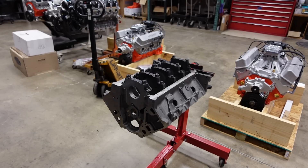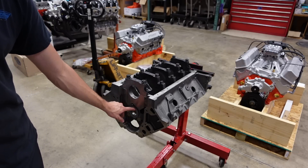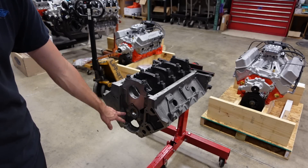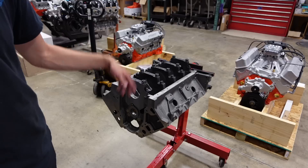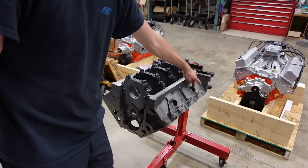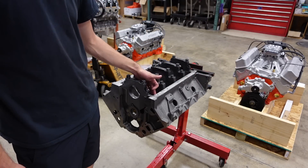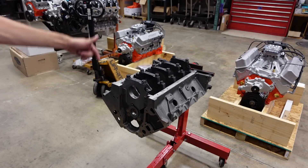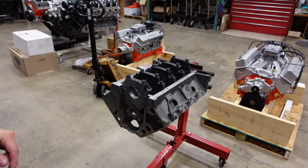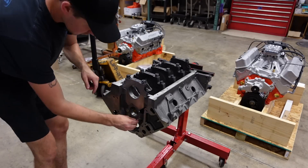The block is now finish honed and the surface finish is perfect. Next steps are to start prepping it for assembly. Because we're using a Jessel belt drive, we're not going to use the thrust plate, so I'm going to get rid of it. I'll pull out all of the galley plugs from the block front and rear, deburr the freeze plug holes, deburr the bottoms and tops of the sleeves, then punch cam bearings in and give it a paint job.